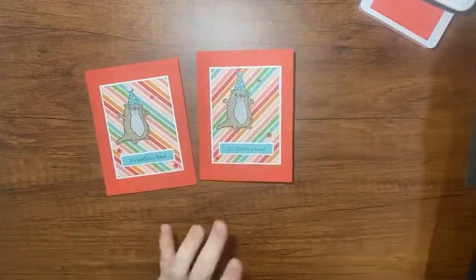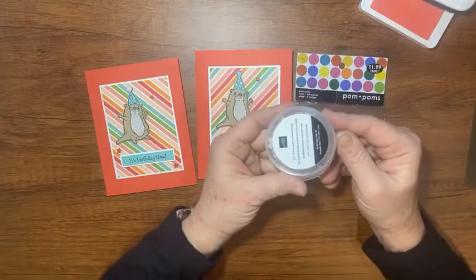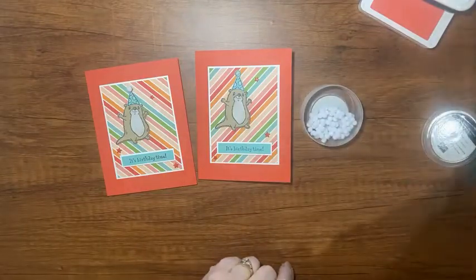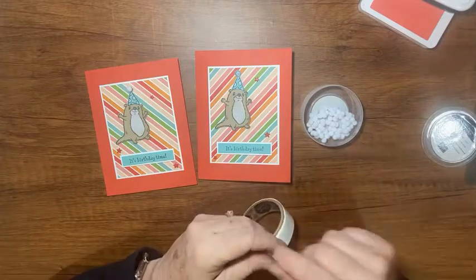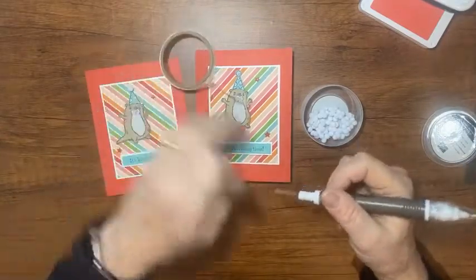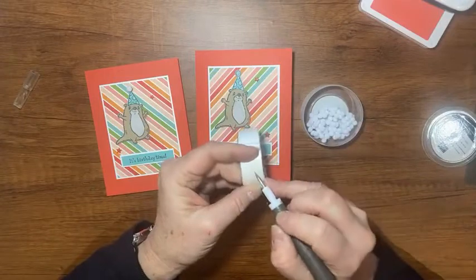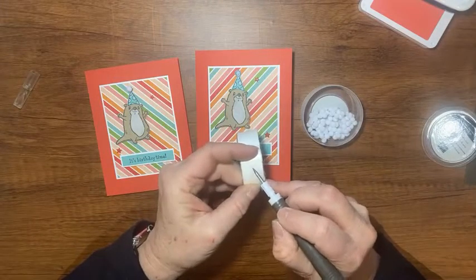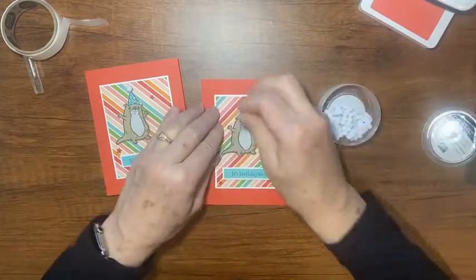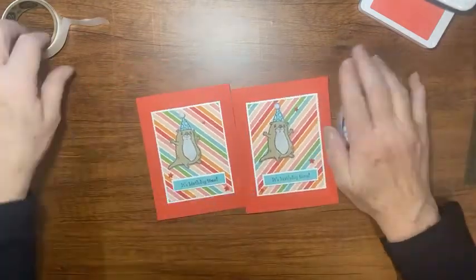The last thing is this little pom-pom on top! I have two different sizes — these are 7mm and these smaller ones I'm assuming are 6mm. With a glue dot — where'd my take-a-pick tool go? I'll grab a little glue dot and just put it at the top of the hat, then put one of those little pom-poms on there. And looky there! So now it's all finished — I remembered all my steps.